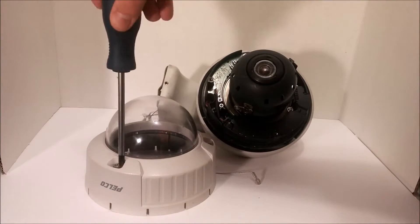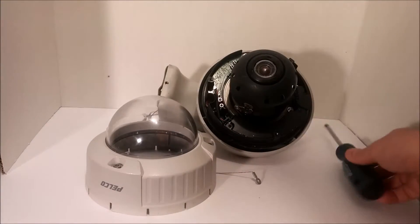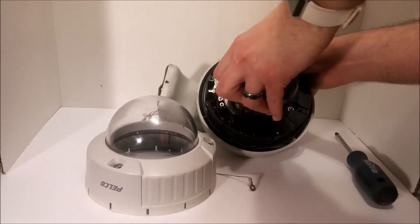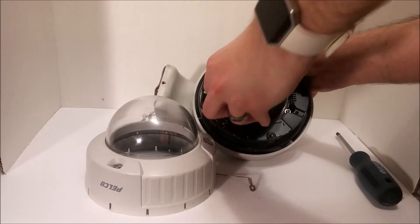So of course you gotta have your 3 security torxes to pop that off and it'll pop right off. Then of course a Phillips head unscrews that. All of these Pelcos have this lid.